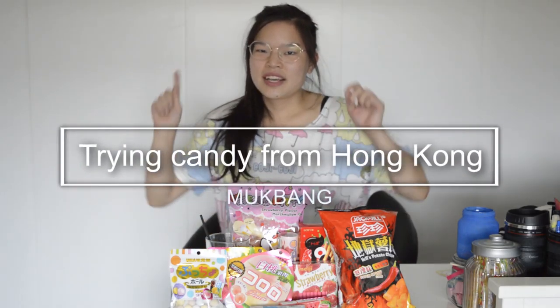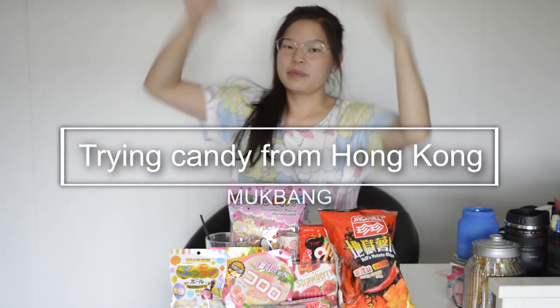Hi guys! I'm back with another candy mukbang video.